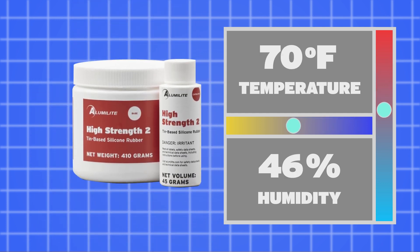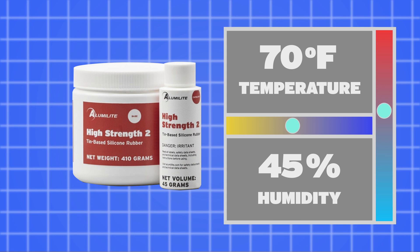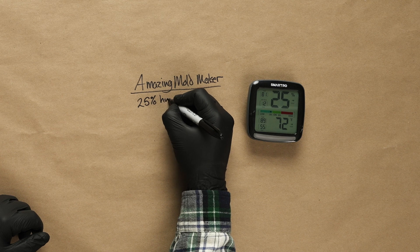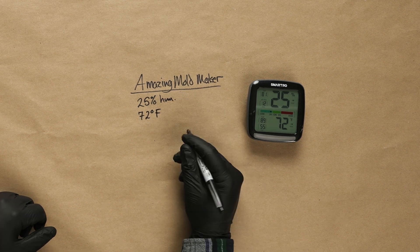The opposite is true for tin-cure silicones. Since tin-cure silicones are condensation-cured, the ambient moisture in the air will have an effect on the cure time, while temperature does not have as big of an impact. Knowing the temperature and humidity of our space will help us determine if our silicone will be impacted. Installing a simple digital thermometer in our space will give us this information. It's best practice to write down the temperature and humidity next to our witness cup so we can see how these conditions are affecting our silicone, and review the manufacturer's technical specifications to see what conditions the material was tested under.